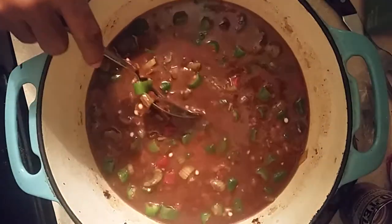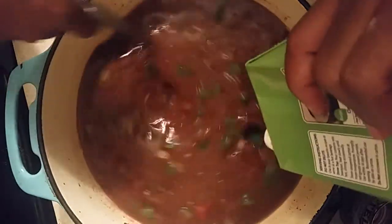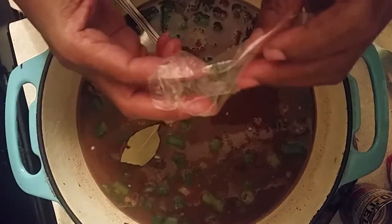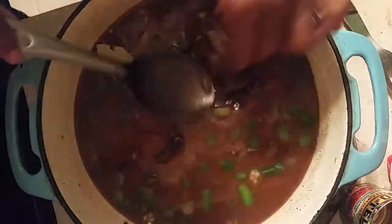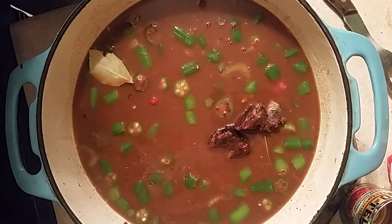We're going to add another beef broth inside this oxtail and short rib gumbo. I'm not putting it on the stove because I don't want too much heat near my camera. We're going to use one, two, three bay leaves, stir them together. This is the short rib right here and this is the oxtail right there.